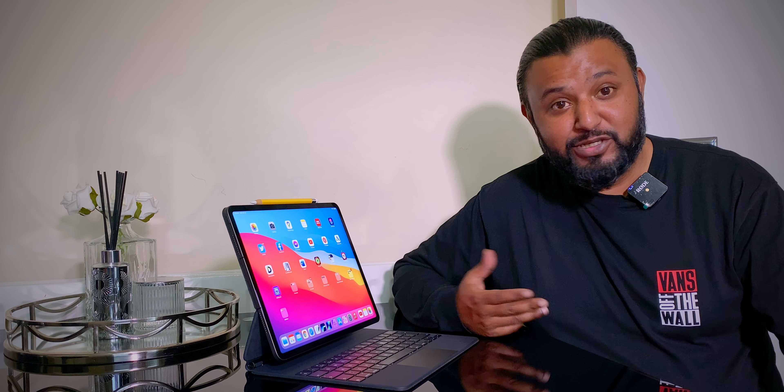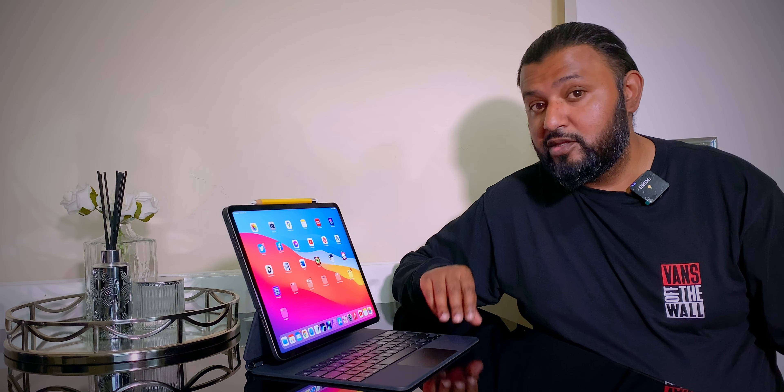Did I get lucky? Probably. But this quick video is to make sure you also get lucky and don't end up spending over £350 for a new keyboard. If you're very precise and want to follow everything Apple tells you, then go ahead and buy the new Magic Keyboard. But if you've got a fourth-generation keyboard lying around because you had the previous iPad and upgraded to the M1, you can use it.